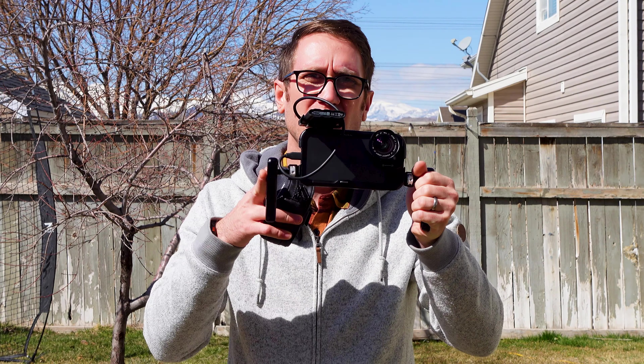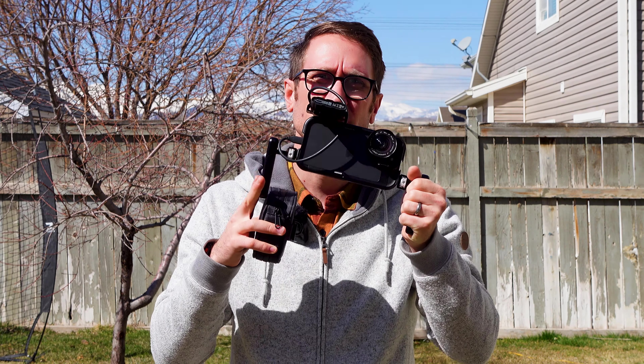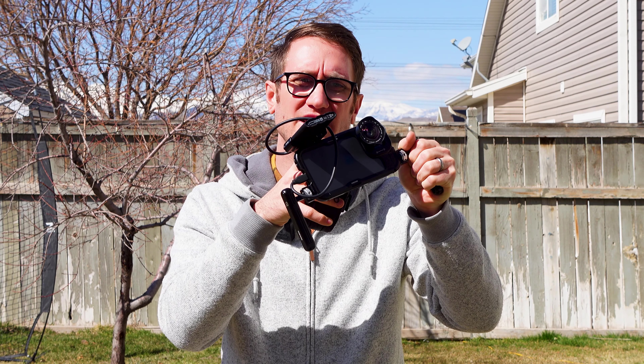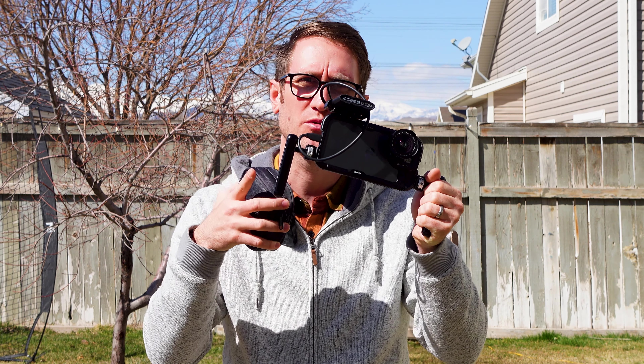We're here on location with the Mark II rig from Neewer. This is the iPhone 15 Pro Max. We're going to be shooting in ProRes log here at 4K60 and then slow it down to 30 frames a second, throwing on all the different attachments you can use on it. I've got my T9 rig here that fits in USB Type-C so I'll be able to record all that footage. Let's jump into this.